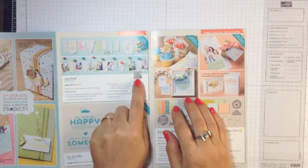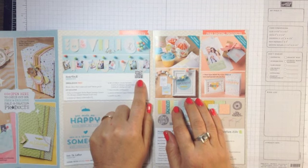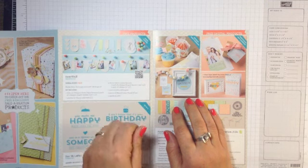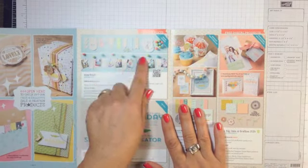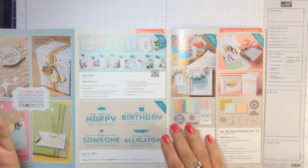I also want to point out the little QR codes throughout the brochure and also in the occasions mini. If you have a QR reader on your phone — those are free to download — just do a search in your app store for QR readers. If you hold your QR reader over that, it will show you a short video clip describing or demonstrating the product.